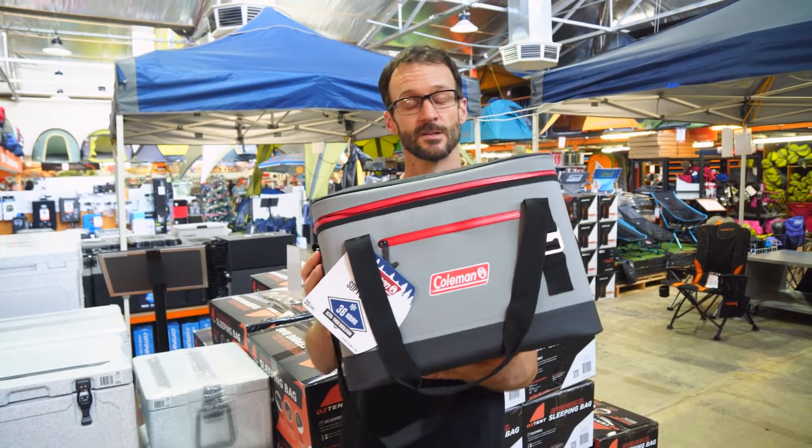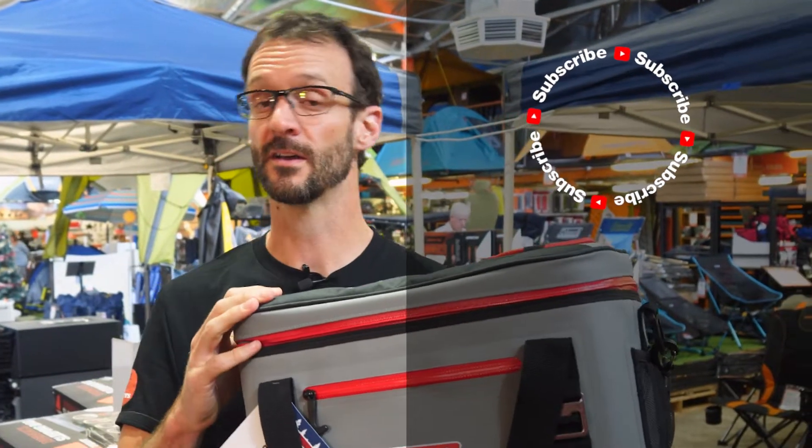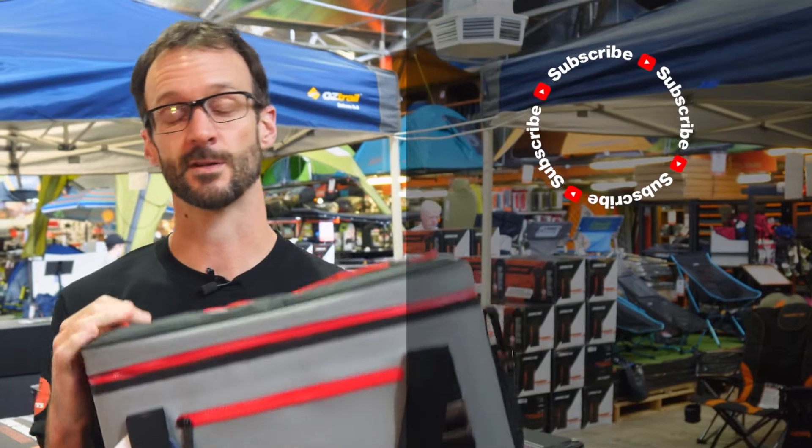You can check them out online at snowys.com.au where you'll find them at our lowest prices every day. If you've got any questions, let us know down in the comments below. Subscribe to our channel for all of our latest information, or check out some other cool Coleman products like these ones down here.